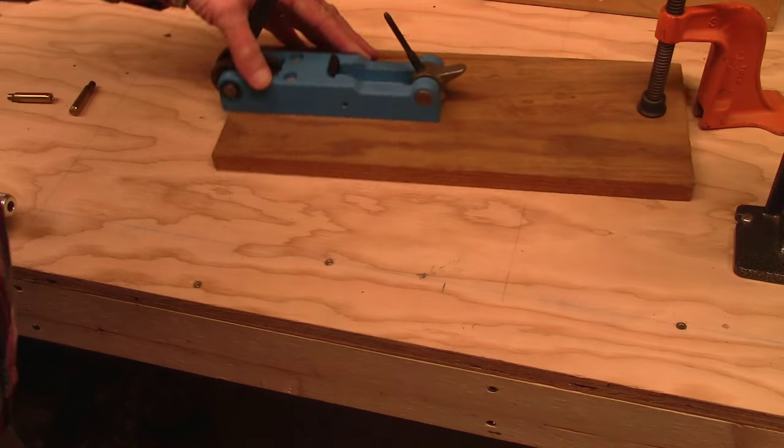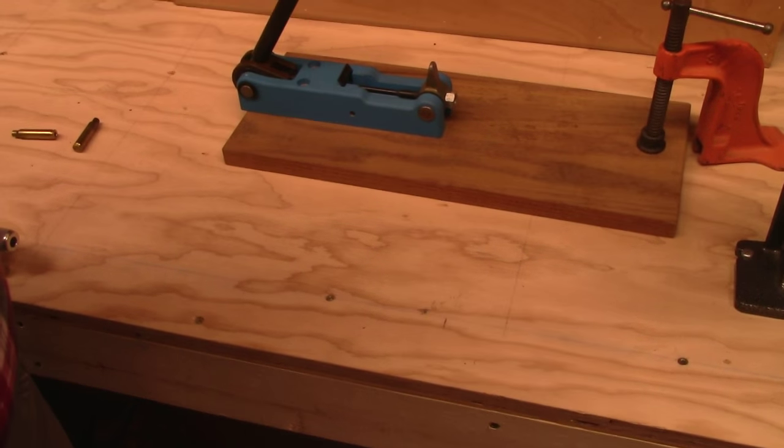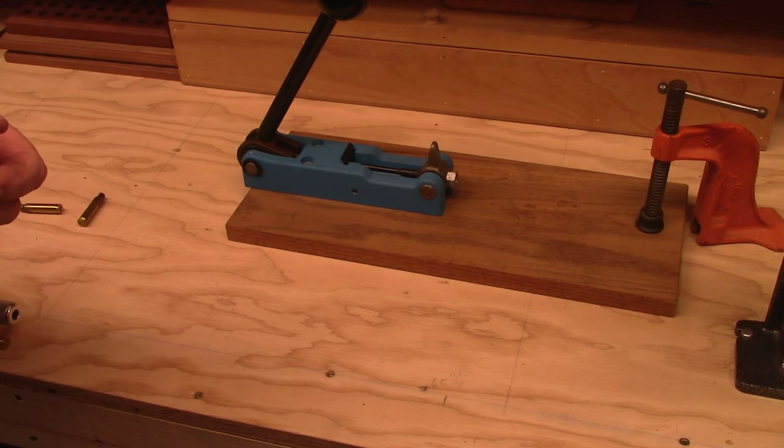Consider carefully before launching into a project like this — it's a real nuisance, the cases are frequently not usable anymore because of the enlarged primer pockets, and the savings is negligible in the long run. Brass is not that expensive — you can buy bulk brass quite reasonably. Every now and then different sources will have bulk brass originally intended for military ammo but without crimped primer pockets, not yet primed — virgin brass that's wonderful and usually about 30 percent or more less expensive than buying bulk brass otherwise.